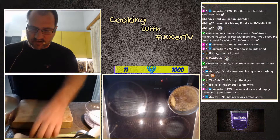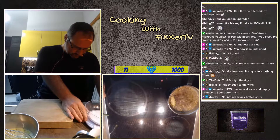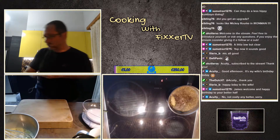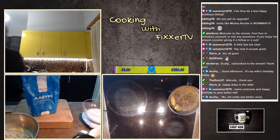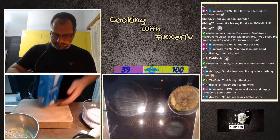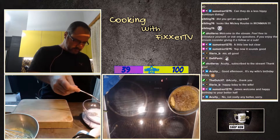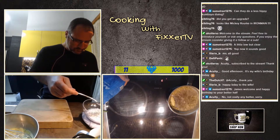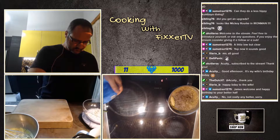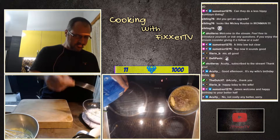All right, I'll put this on the side for a second and we are going to weigh out just 30 grams of all-purpose flour. 30 grams... 10, 10... 25... 32, that will do.